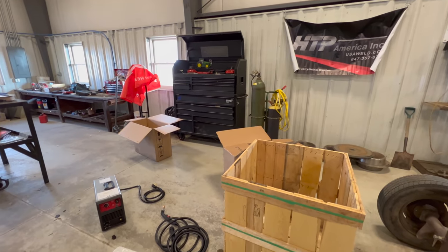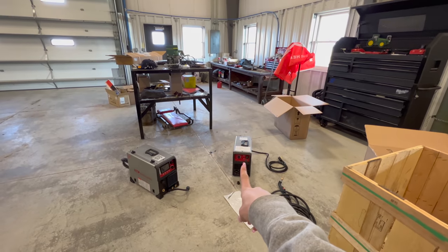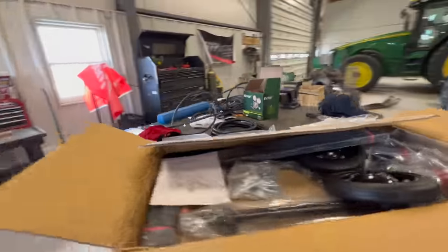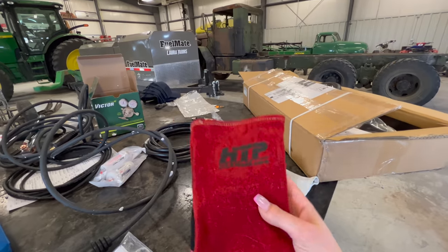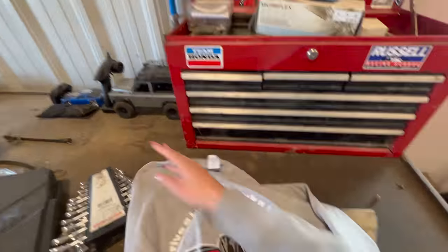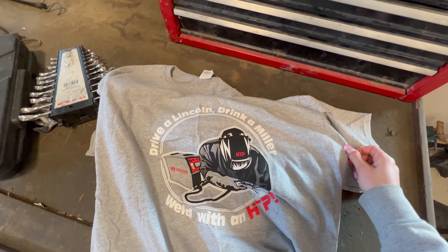Before we wrap up today's video, I've got another something. Delivered today was a fuel trailer, but also — you guys are going to be excited about this — everything hasn't all been put together yet because it came in six different packages, but that is a plasma cutter and that is a welder from HTP, American Welders. They sent over a ton of stuff — a cart, all sorts of cords and gloves and everything. You can find them at usaweld.com. You guys are going to get a serious kick out of this shirt: Drive a Lincoln, drink a Miller, weld with an HTP. They sent out these welders because they knew that Grant was on the hunt, so stay tuned once we get all this put together — we're going to be welding and cutting stuff with a plasma cutter, which I've never done before. Thank you for watching today's video. Stay tuned for more, and if you haven't already subscribed, now's your time. See you guys later.